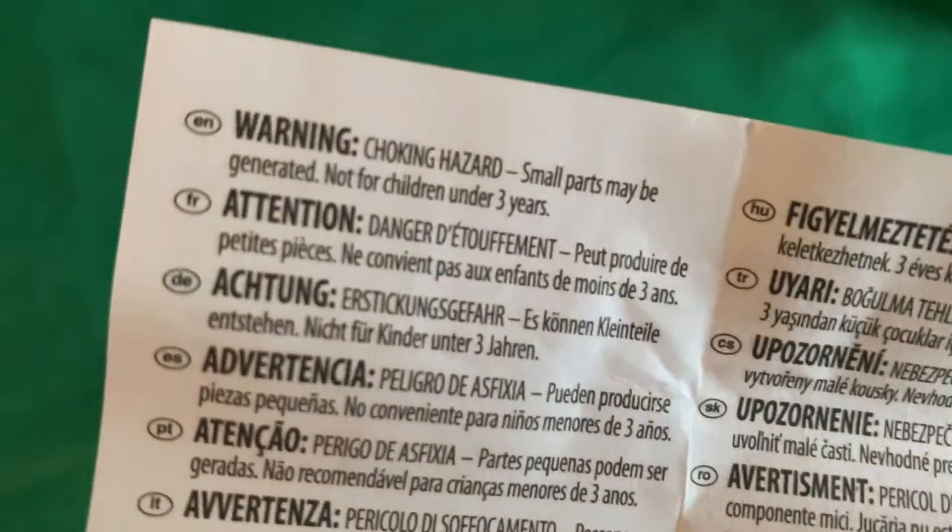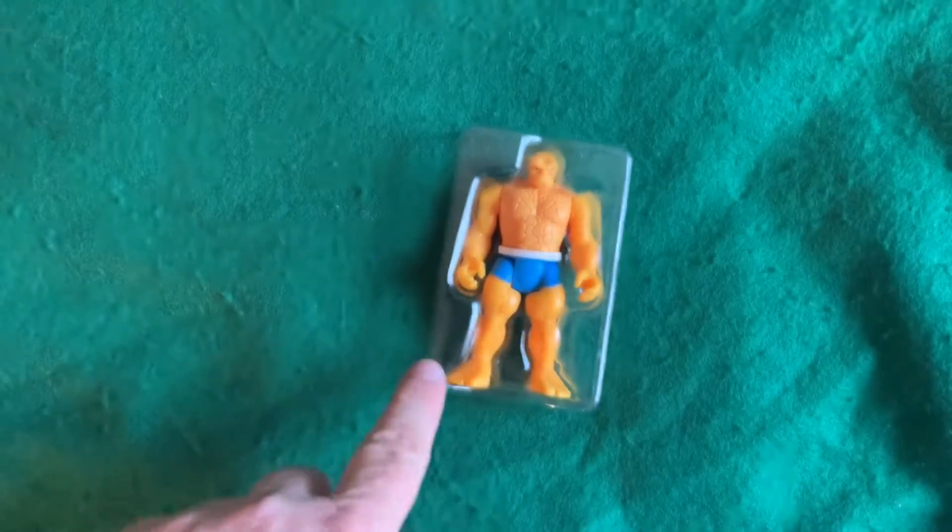You get this in here — just all different languages, basically just says choking hazard for children under three. Has this little clamshell inside.